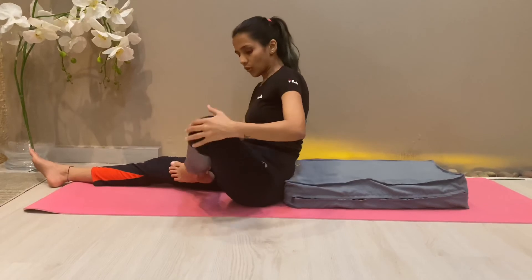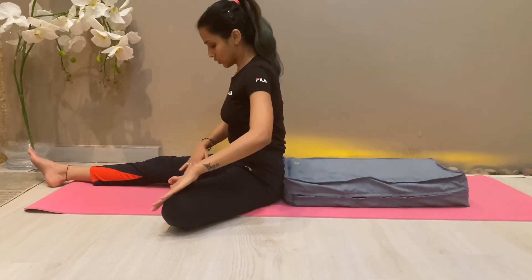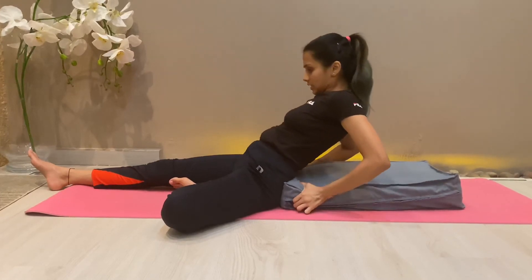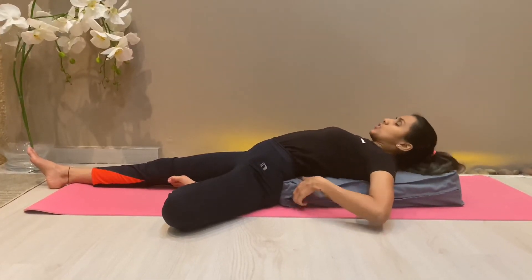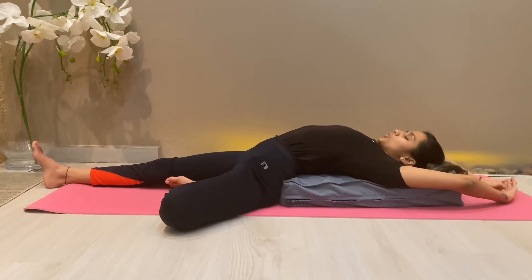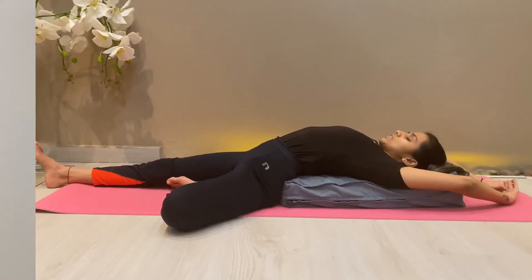With the other leg straight, rest your spine on the bolster or cushion the same way. Spend five breaths on each side and relax your arms however you want.